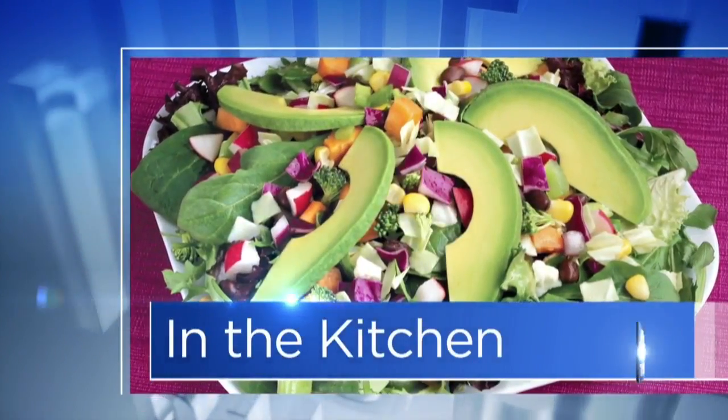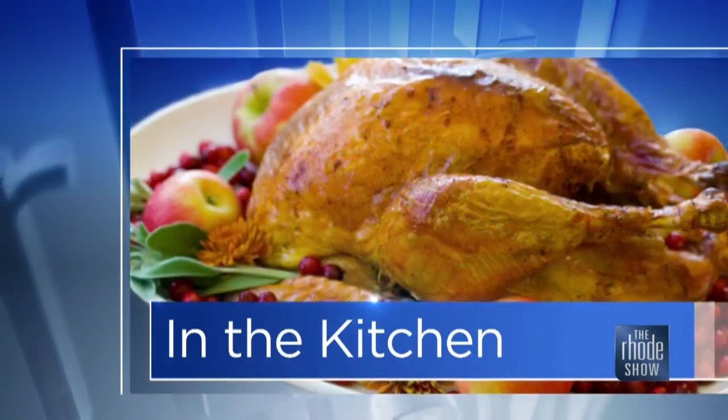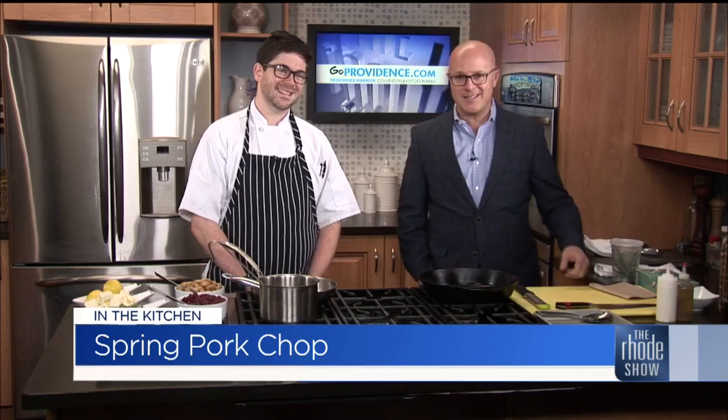We are in the Roadshow Kitchen on this Monday morning, thanks to Gold Providence. Chef Jacob DeShuttles is here from Red Stripe, and we have a spring pork chop on the menu today. This is a great dish and pretty easy to put together.